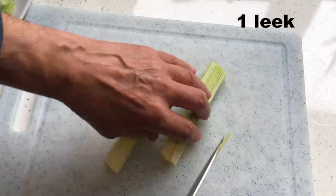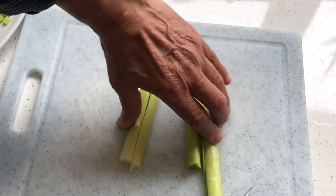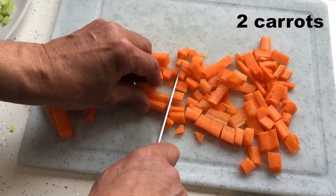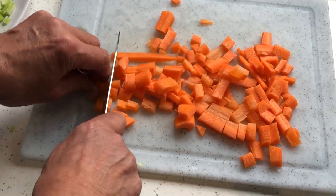Next we go on with the leek, which I've washed and then cut into half-inch lengths. Then I'm dicing a couple of carrots, or one large one.